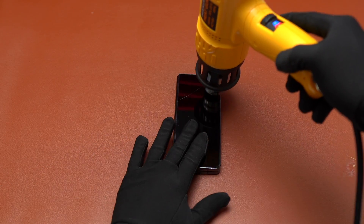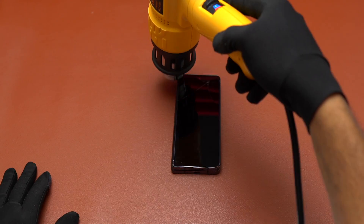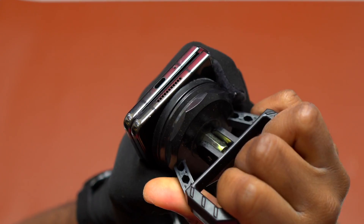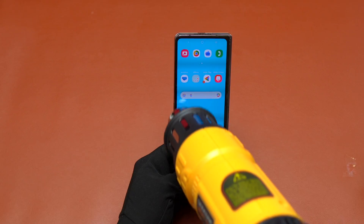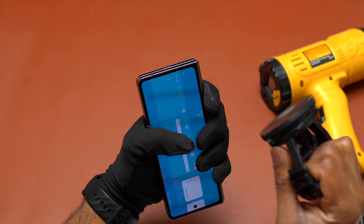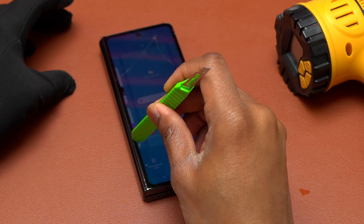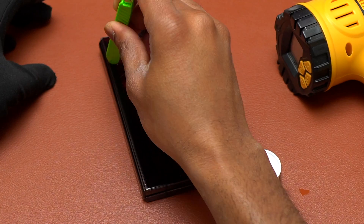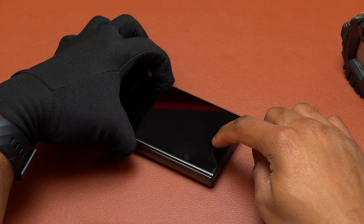I started by heating the front of the device in order to soften the double-sided tape on the back of the screen, and I used my suction cup and tried to pull. It didn't work. I heated the front of the device again and tried pulling with the suction cup again, but it wasn't working. Samsung used some very, very strong double-sided tape on the back of the screen of the Galaxy Z Fold 4.